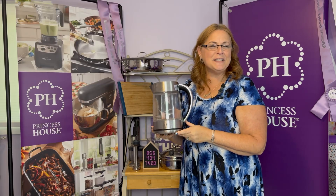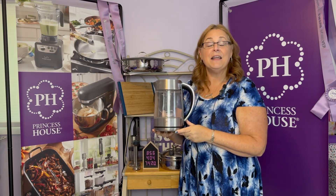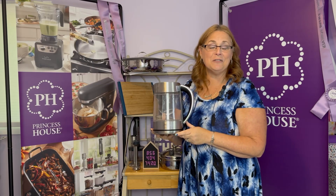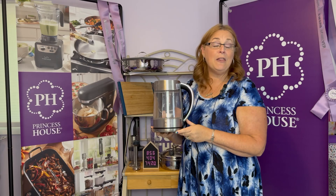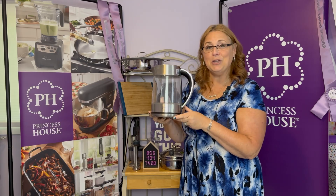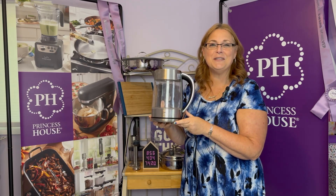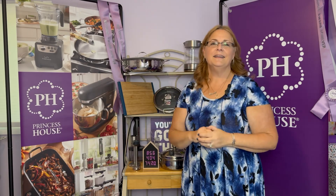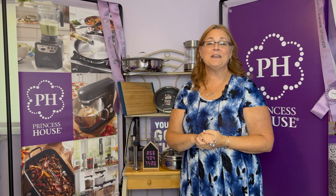I hope you like getting gifts because we don't stop there. When your friends start to see what you're doing and they want to start Princess House themselves, they can do the same thing. When they join the company and send in their first $750 by September 6th, they'll get the same prize as you did — but you'll also get an extra prize for introducing them, and currently that is our electric tea kettle. And that's not the end — there are more gifts coming your way.